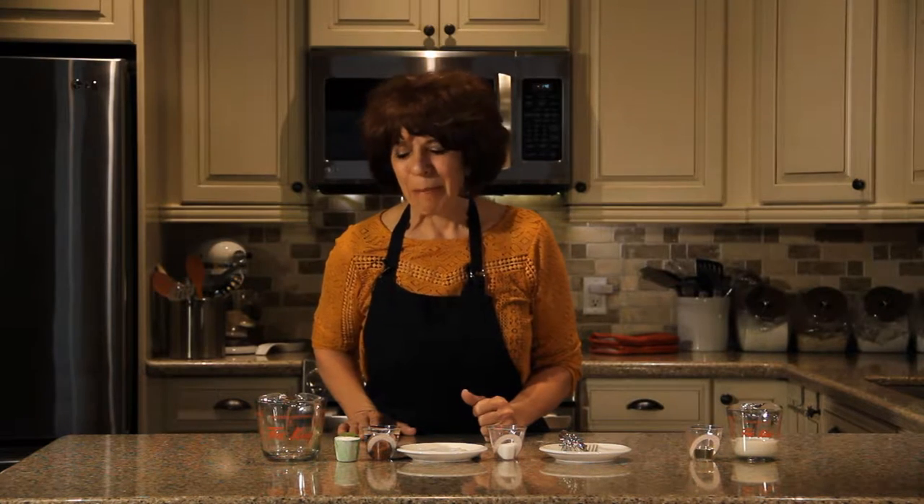This is like the mug cake, but I really like giving you easy, delicious, foolproof recipes. This is made in a measuring cup in the microwave. Everybody has a two-cup measuring device, so with mug cakes, mugs are all different sizes and sometimes the cake will overflow. This is exactly two cups and you know the ingredients to put in so that it will work out just right.